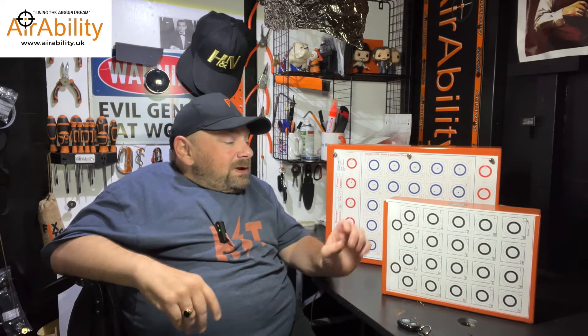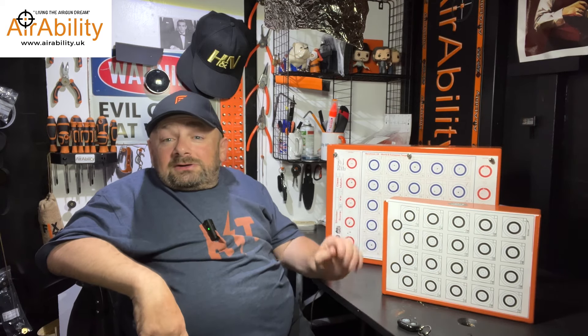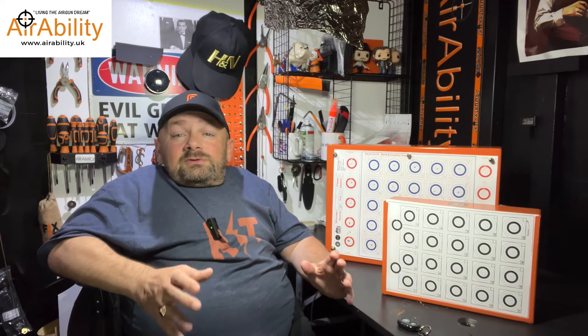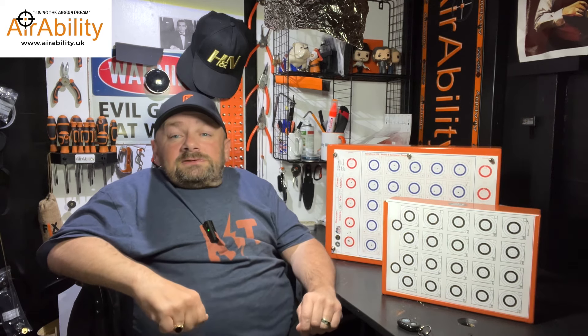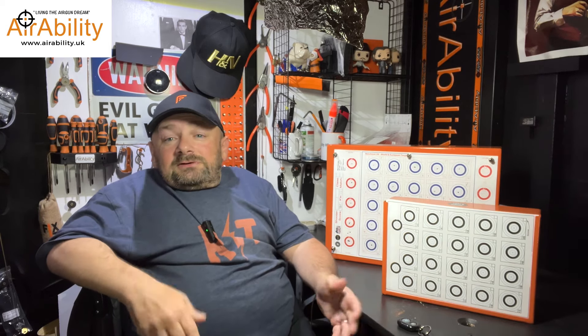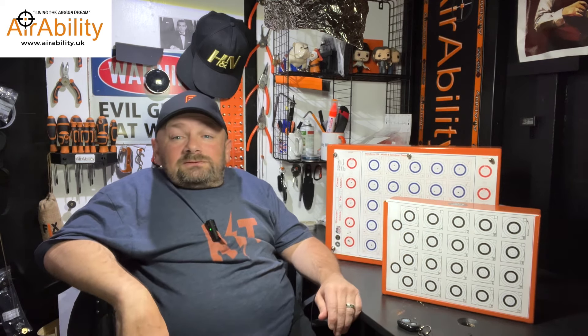What happened was I saw these on eBay earlier in the week and I contacted the guys and asked them a few questions. They came back to me very quickly and they wouldn't have known who I was because my eBay login has a completely different name to Aerability. And later in the week, they contacted me independently through Aerability and said, if I send you some, will you review them? And I said, well, if they're good enough, I will review them.